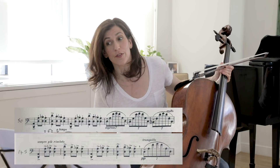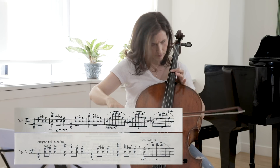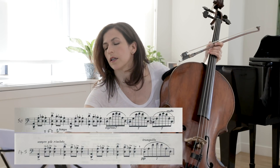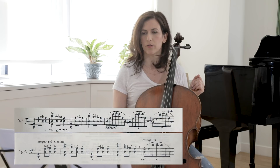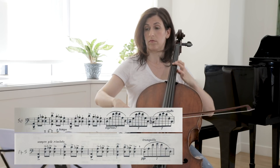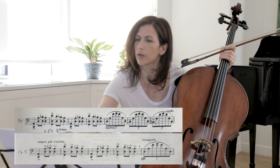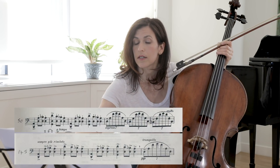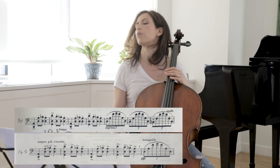Comparing the transition to bar 54 with the corresponding passage coming toward the end of the movement: here we have Tranquillo — the first time we only had Espressiva. Here we have Pianissimo, which we did not have the first time. The contrast is therefore bigger, and there is also a little breath sign.